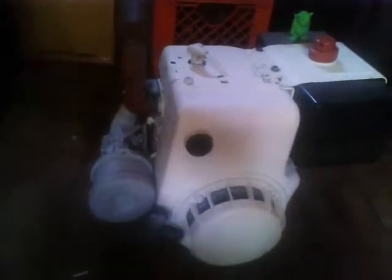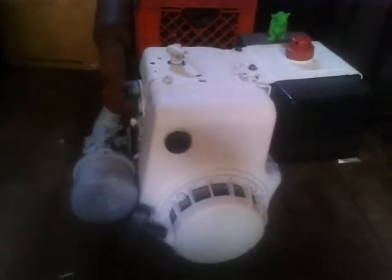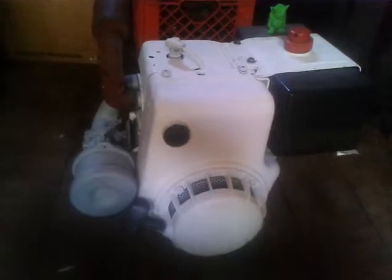Hi, this is Connor Smith back here again. This is the number one update on rebuilding an eight horsepower Tecumseh. I'm really sorry — I started rebuilding this engine before I had a YouTube channel, so it's out of order.